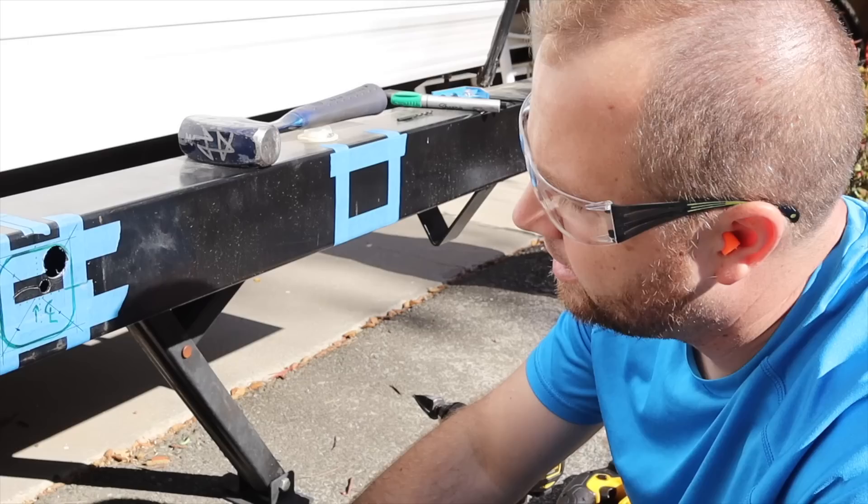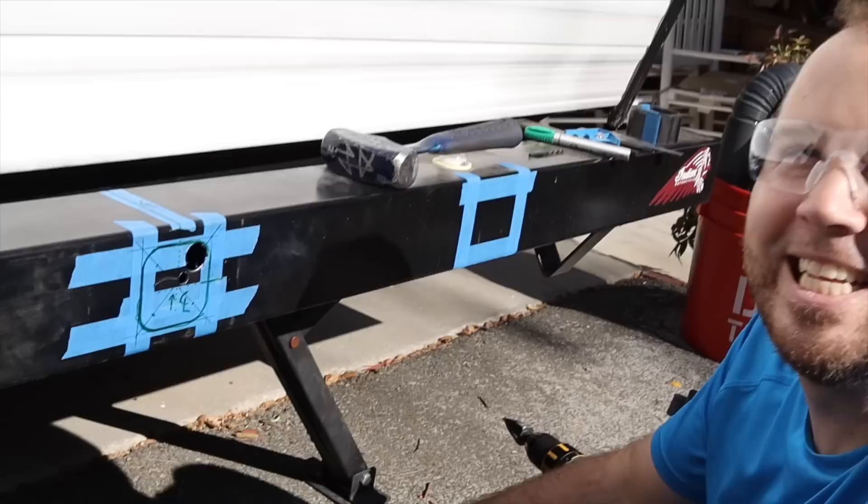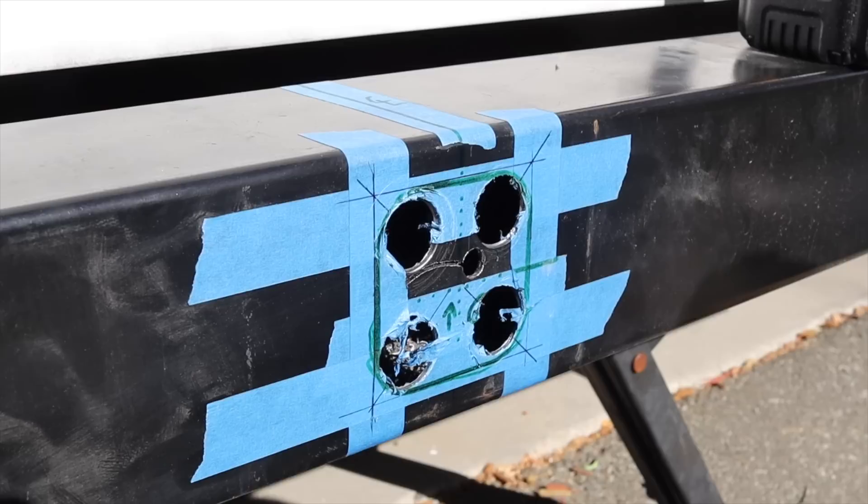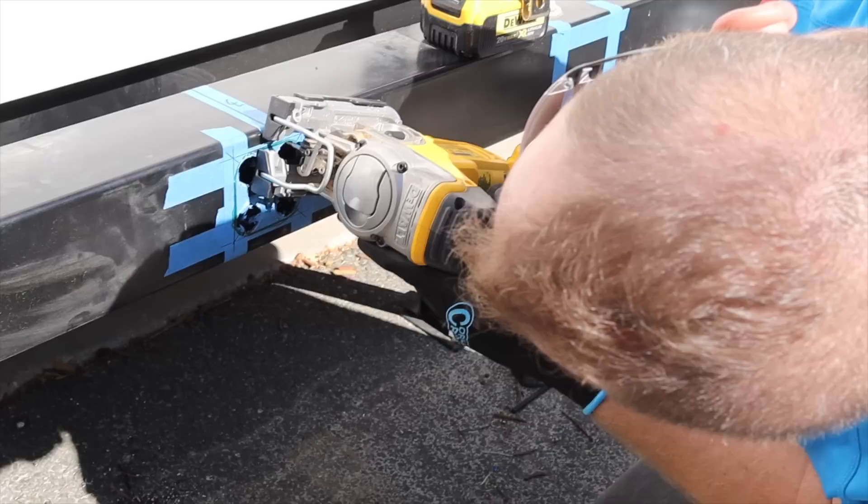There are our four corner holes. Go to the four corners of the earth and preach the art of welding and hole-making! All right — we're halfway through the green tape.